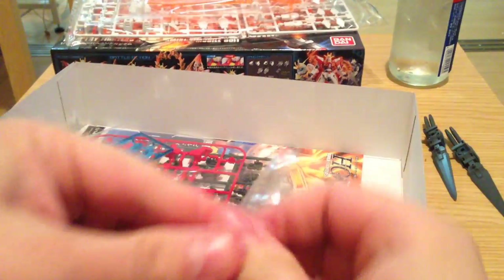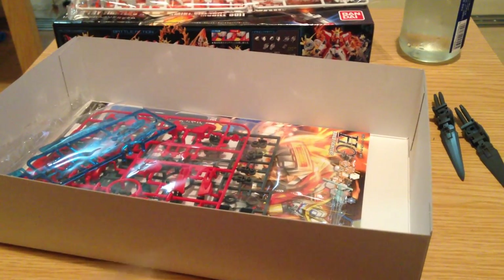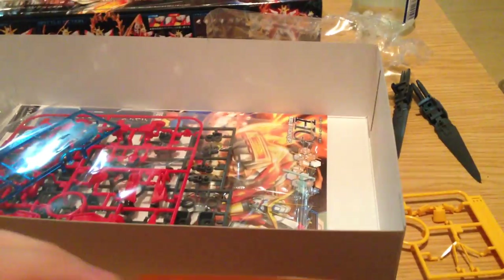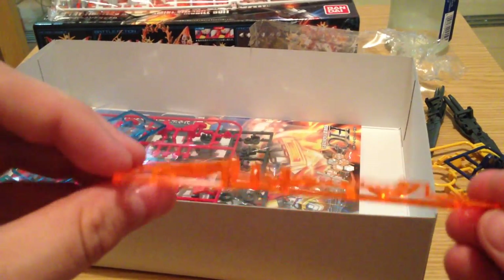Open this one up real quick. This one looks to have three runners in it. Okay, there are our yellow parts — a simple small runner. A waist piece and a couple of crotch pieces. And then we have one more effect piece; this would be the accents on the arms and legs.